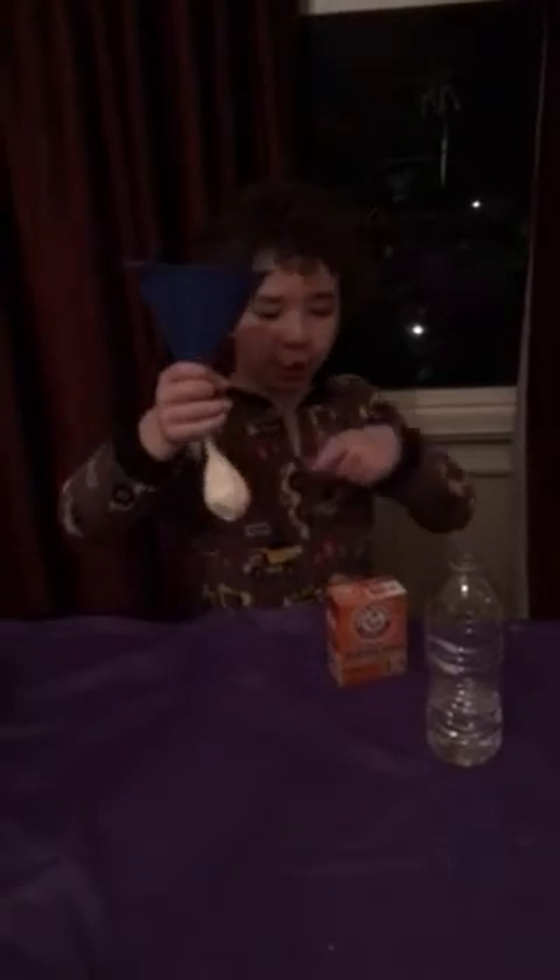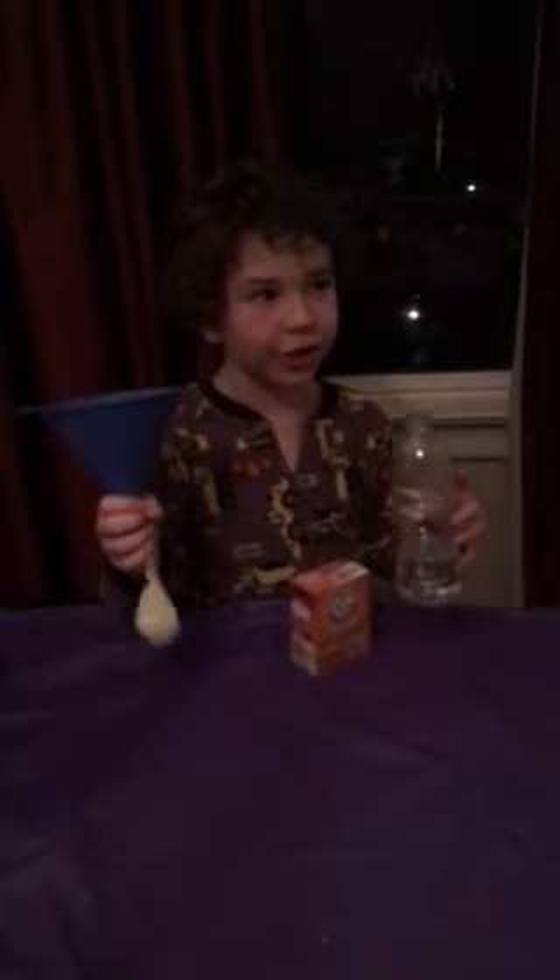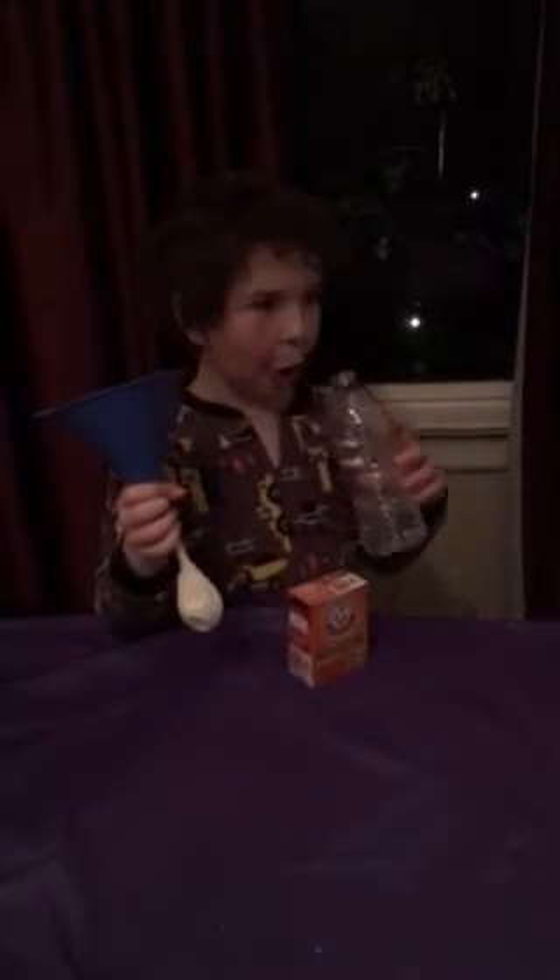Hello, welcome to Shawn's lab. Today we are going to blow up a balloon with only baking soda and vinegar. What is this vinegar? Oh yeah, that is definitely vinegar.